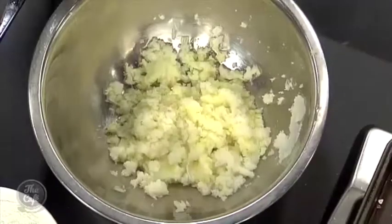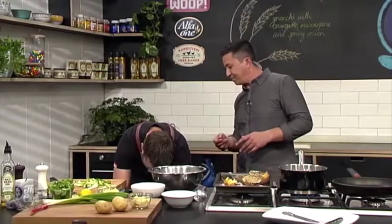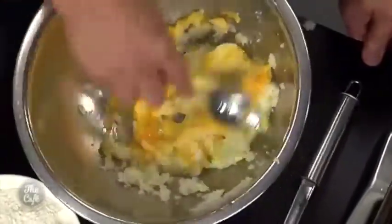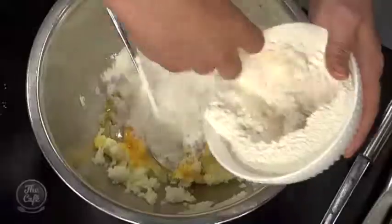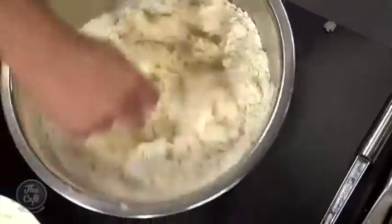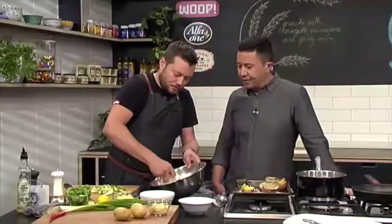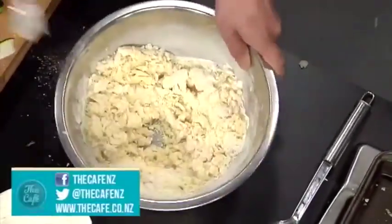Now the egg yolk goes in, along with a little bit of pepper. This is a misconception — people think it's quite difficult, but it's really really easy. Just get your recipe, mix it up, and it's all about the texture. You don't want to overwork it — you want to bring it together and form a nice dough. You can do it in a bowl or straight onto the surface.